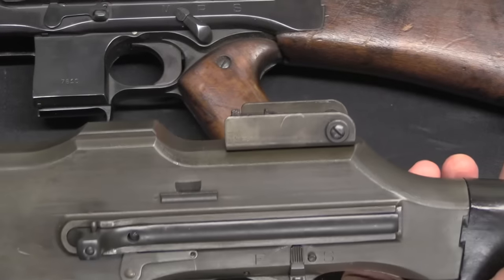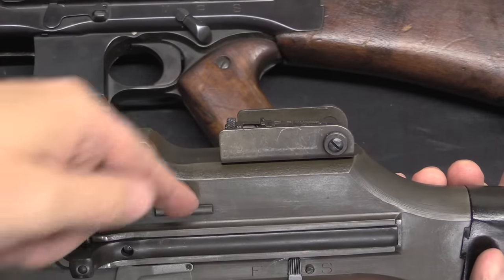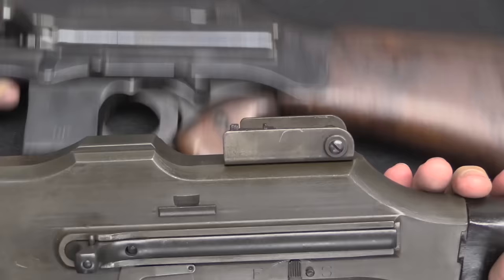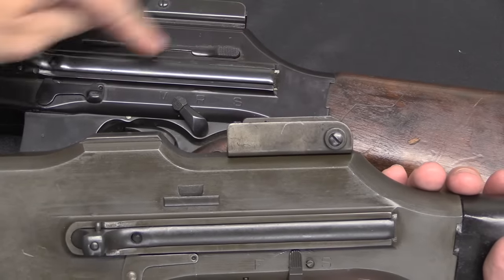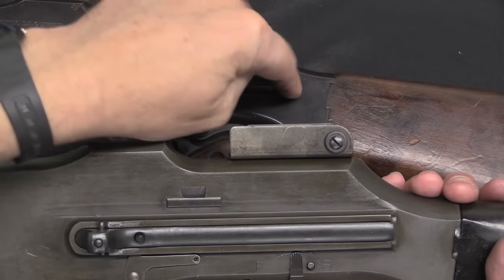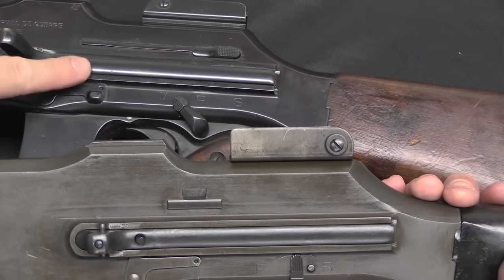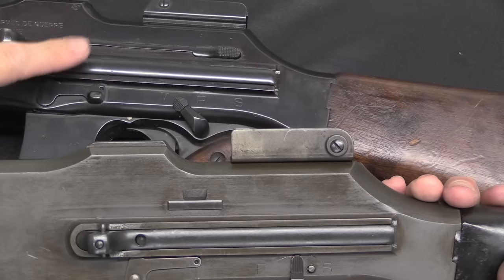Here is a 1918A2 — on this you have to pry up against spring pressure to get the bolt out. So FN's improvement with this release lever is a definite improvement. But this is still a subpar system, and FN would improve this again — much better — when they go to the FND model, which we'll talk about in a few minutes.